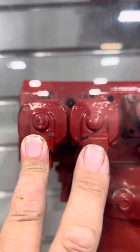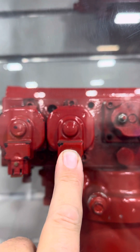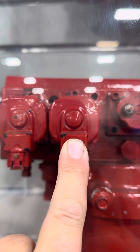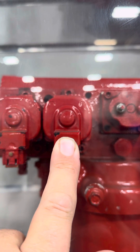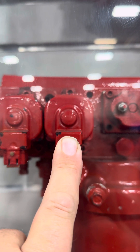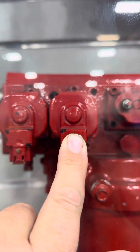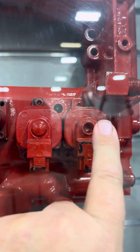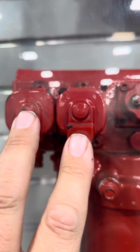The outside one is the metering actuator — that determines how much fuel the injector puts in the cylinder. This one is the timing actuator — that determines how much fuel gets placed between the upper plunger and the timing plunger. Since you can't compress a fluid, the amount of fuel you put between the two changes the timing on the injector.